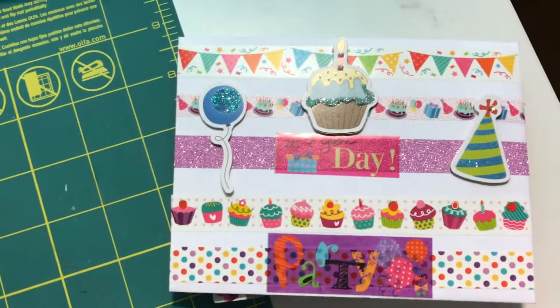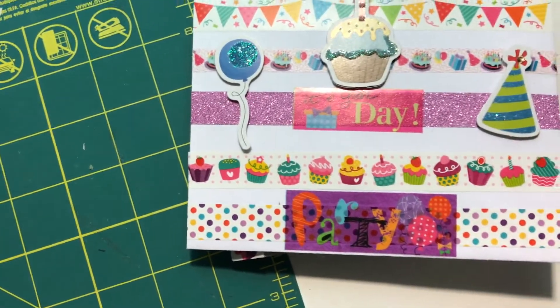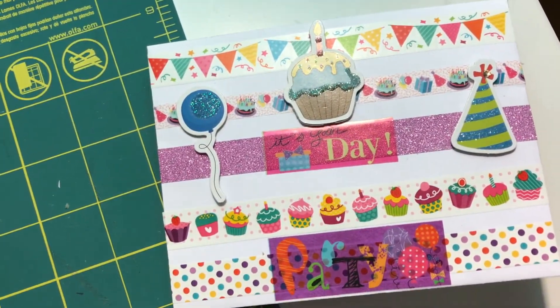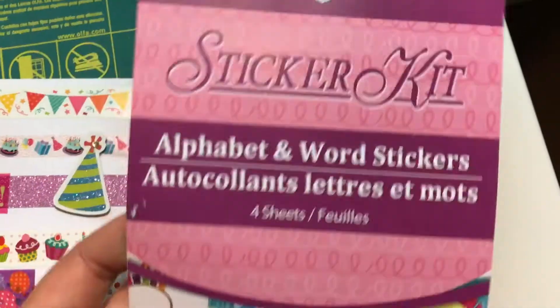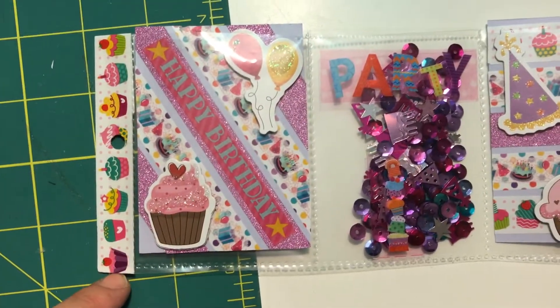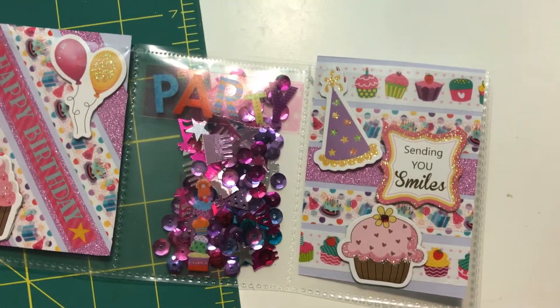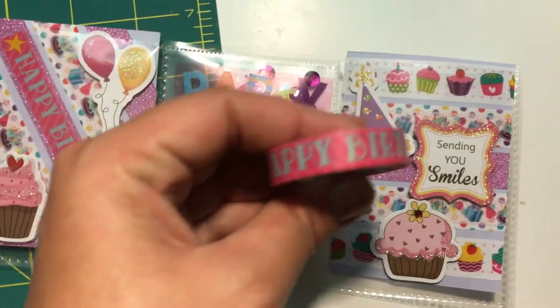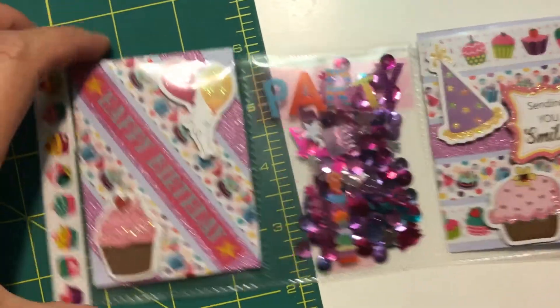This mini pocket letter I made for my daughter's favorite teacher. I used mostly stuff from Dollar Tree — except for this washi here with the cakes and one other one, everything else is from Dollar Tree. I used this sticker kit, washi from Dollar Tree, sequins from Dollar Tree, and the birthday washi I got from my friend Barbara.